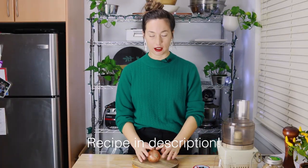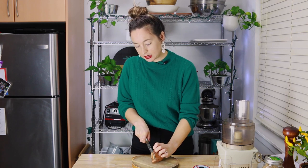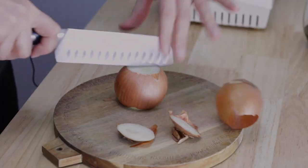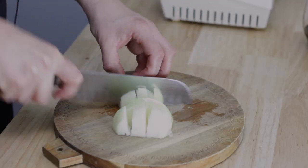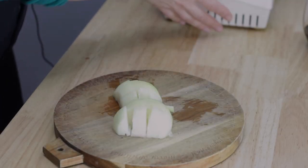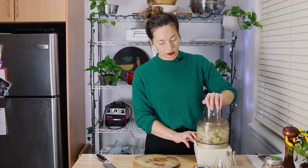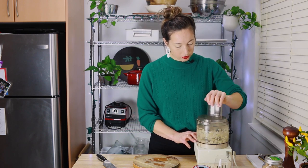First things first, I'm going to start with an onion as per usual. Most things seem to start with onions. So just one medium onion, and everything's going to get blitzed up in a food processor so we don't need to be too fussed about chopping. I don't want to puree it, but I do want it to be fairly finely chopped.